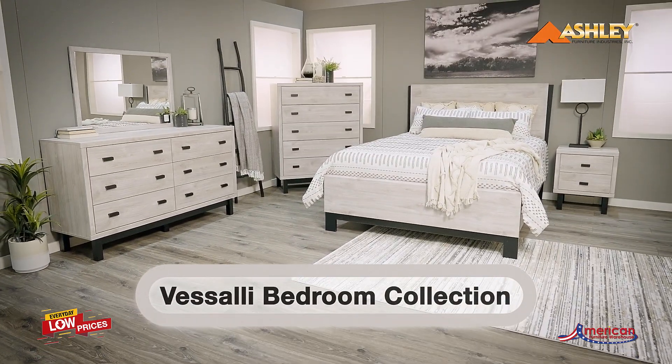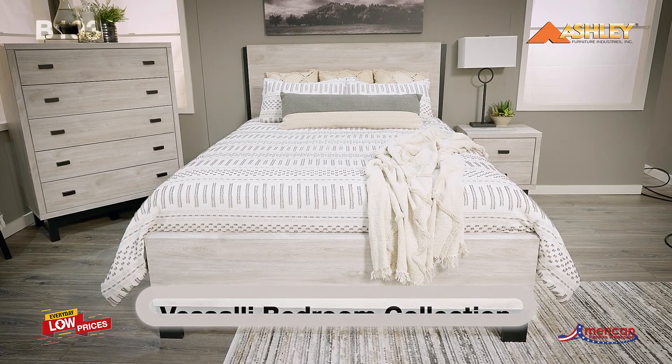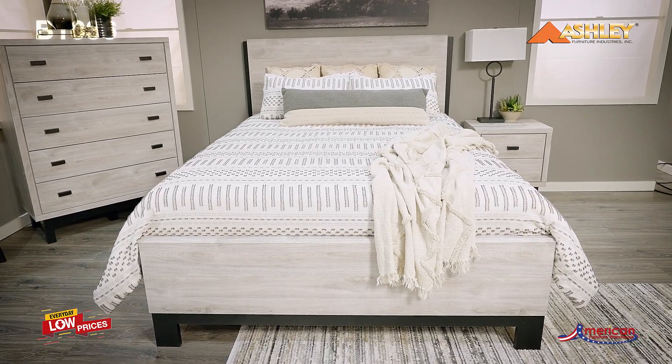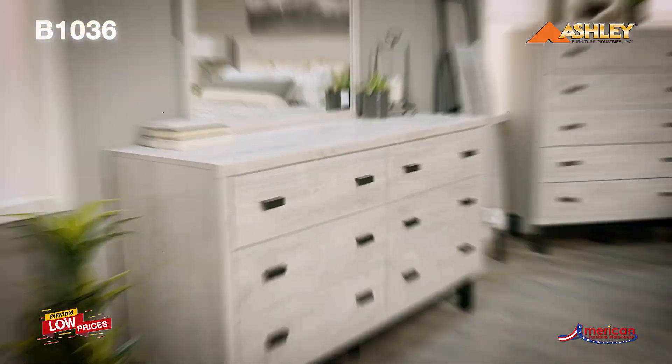Two-tone with a light gray finish over a replicated oak grain with authentic touch and matte black finish with subtle replicated wood grain. Cases feature a modern block base, with drawers accented by contemporary handles finished in a matte black finish.